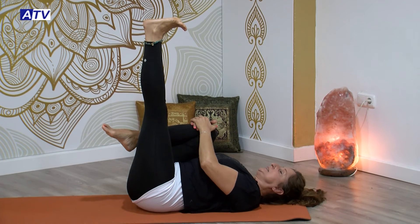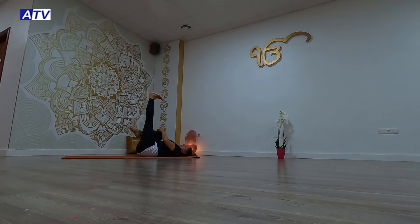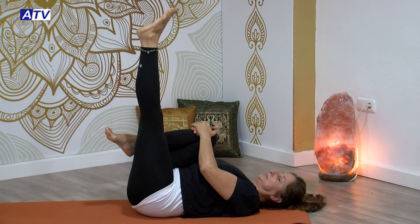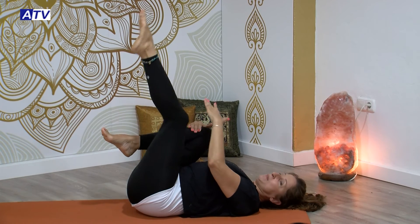También para poder aguantar tu pierna. Mantenemos ahí un poquito más, tirando bien de la punta de los dedos de los pies. Y cambiamos de nuevo: punta del pie, talón, punta del pie, talón, a tu ritmo, trabajando ahí. Flexionamos, relajamos aquí un poquito.